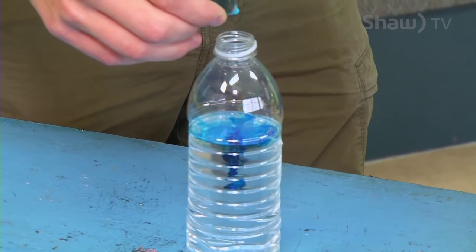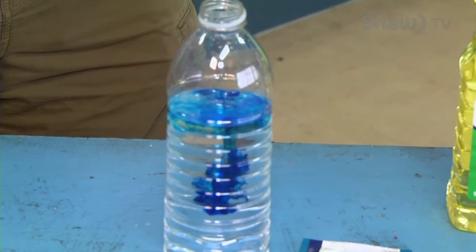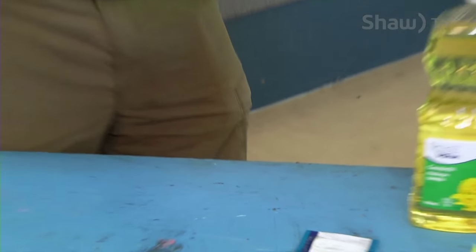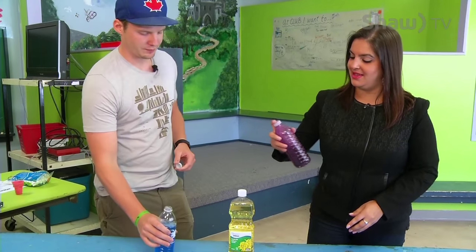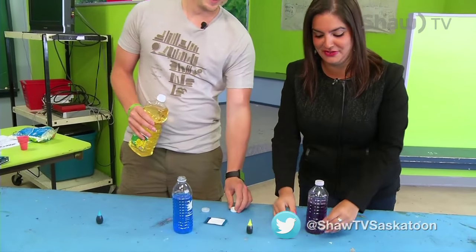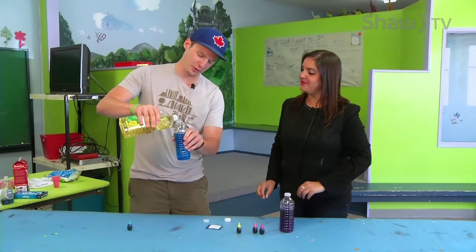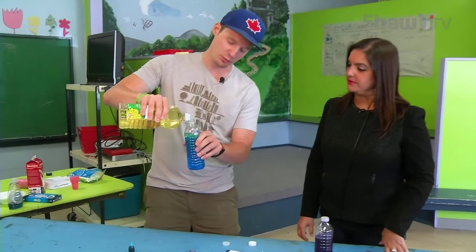Just a couple drops of food coloring — three should work. Now we're just going to shake it up. Nice and blue. Actually, it went purple. Purple is equally as awesome. Now we're just going to fill in the oil. If you notice, the oil is actually not going to mix with the water.